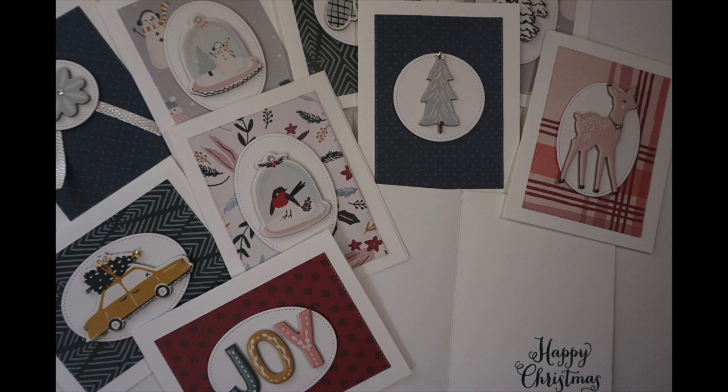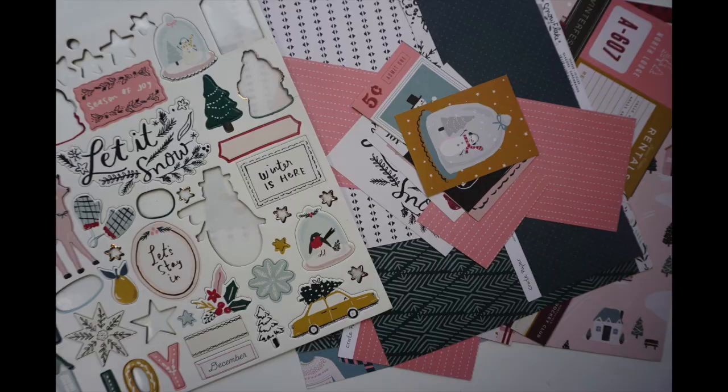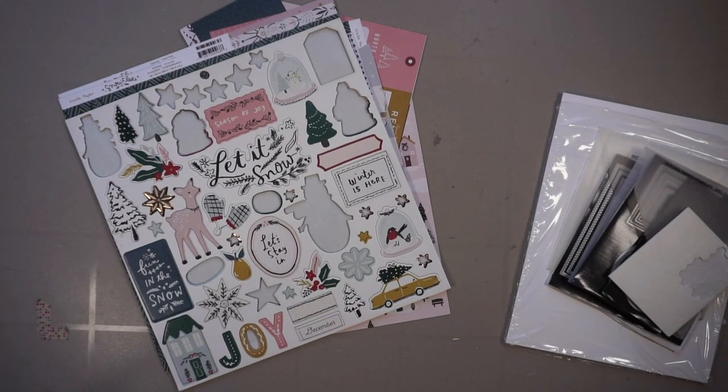I'm a scrapbooker, not a card maker, so my motivation here is actually guilt. I just bought Crate Paper's new Hey Santa collection and if I want to feel good about it, I've got to use up what I have left from last year's Crate Paper collection, which is Snowflake. And I have a pile of scraps left over and that's what you see on the screen.